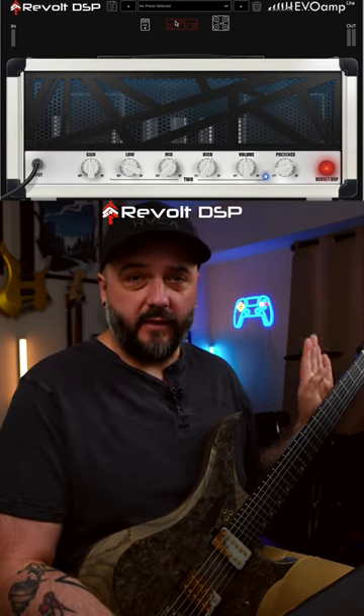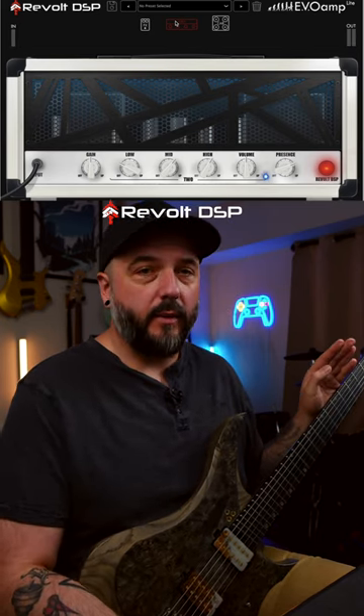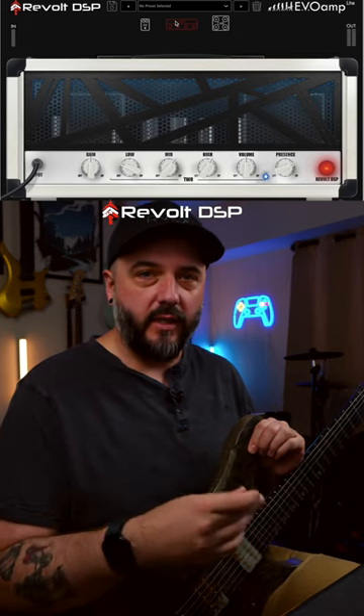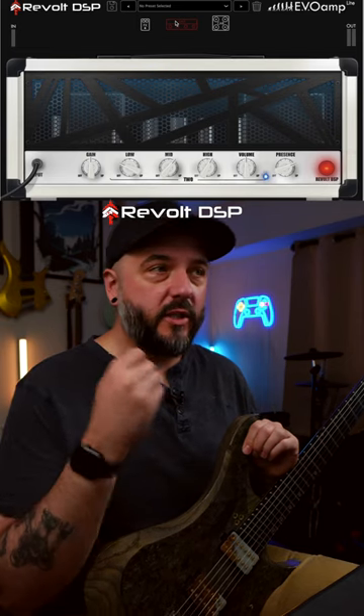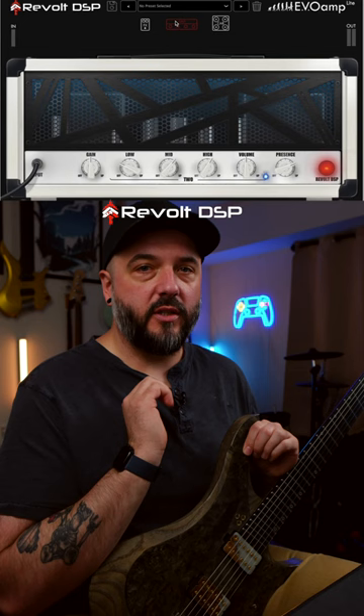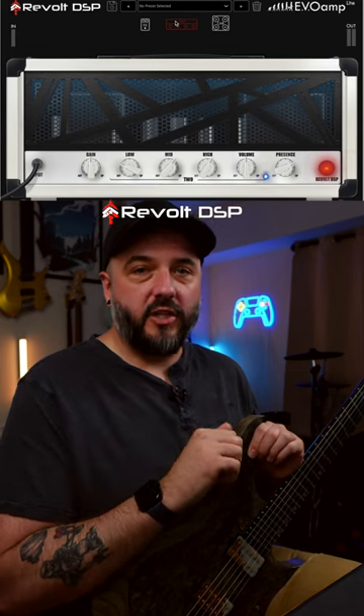As you can hear, it definitely does the high gain metal tone really, really well, and again all of this is free — you don't have to pay for this plug-in. I have no post-processing going on here, no EQ, nothing. This is all within the plug-in itself. Just jamming through this, it's a fantastic plug-in and you can get mix-ready tones straight out of the box, which is incredible.